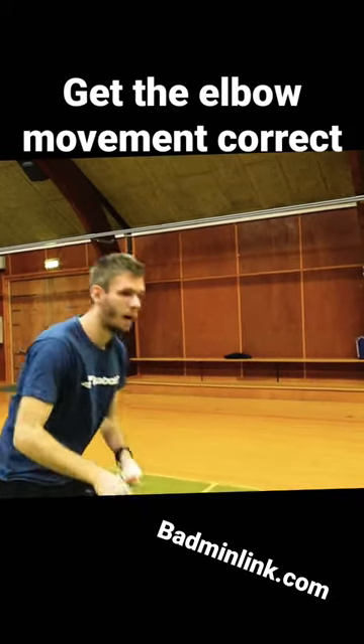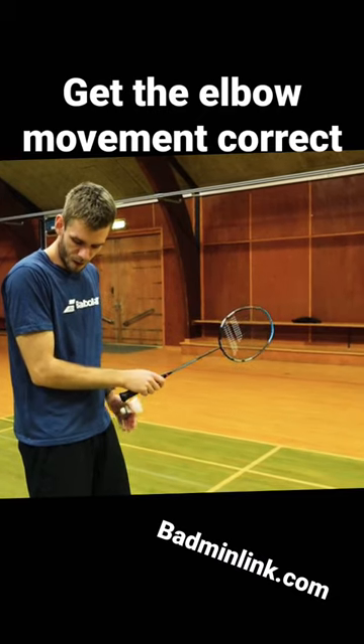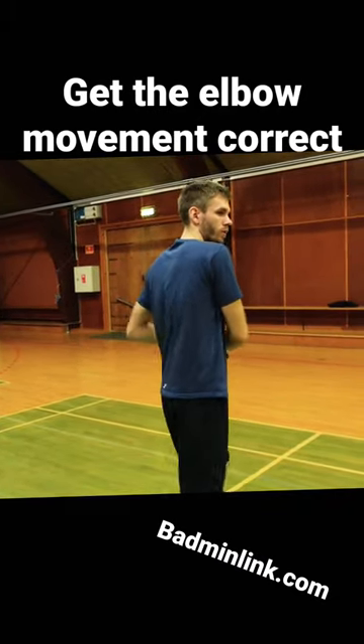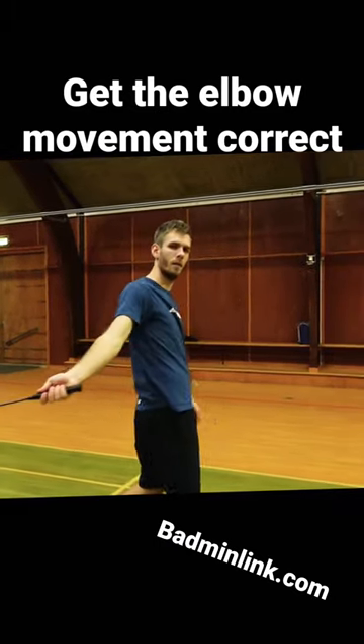I'll have to start with my racket arm with my elbow close to the body, then when I'm coming down towards the corner, I will throw my elbow out and hit the shuttle.